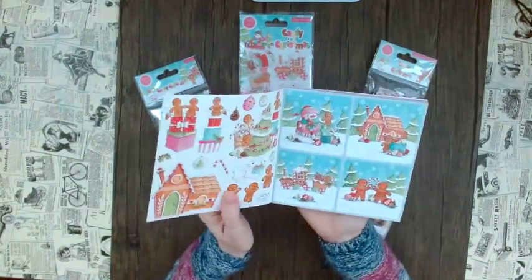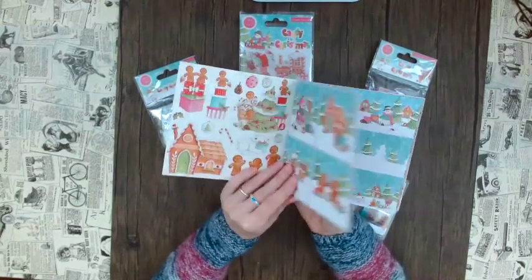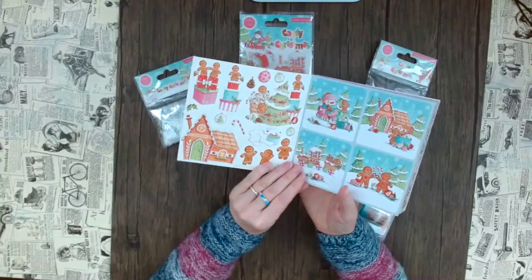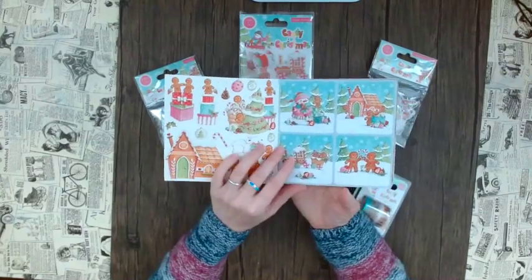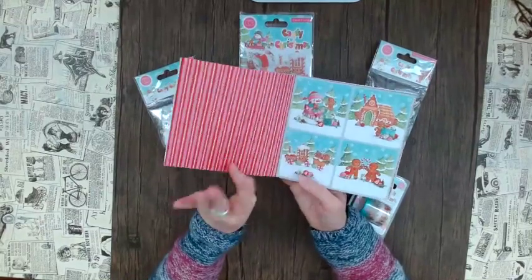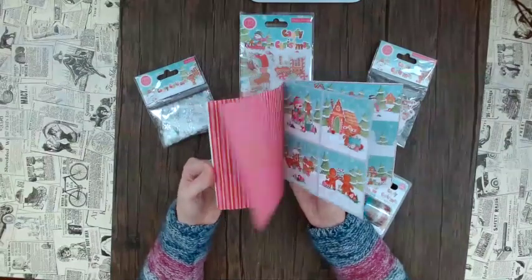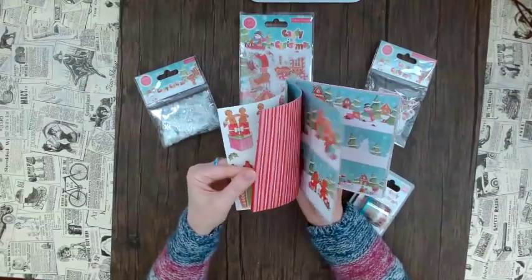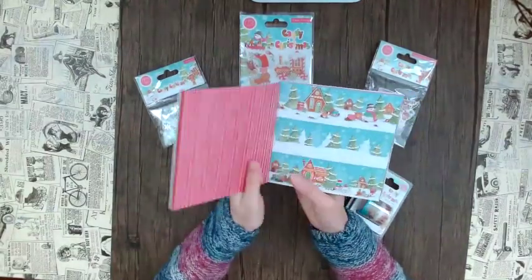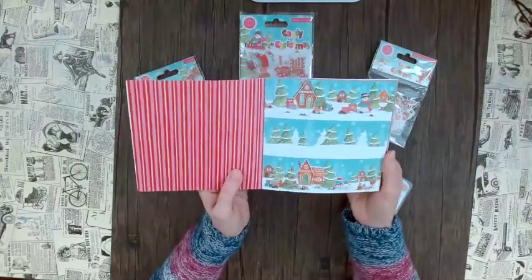You do get a lot of options here and it's super cute, so let's have a flip through. As you can see it's really cool, it's like a kid's book, and you have all these adorable fussy cut elements. You can tear these papers out and cut them, and each design is four times repeated — yes, four times.